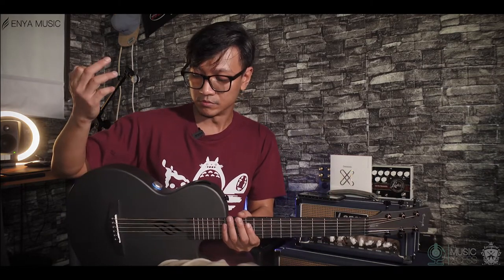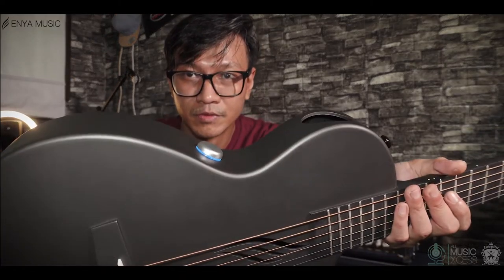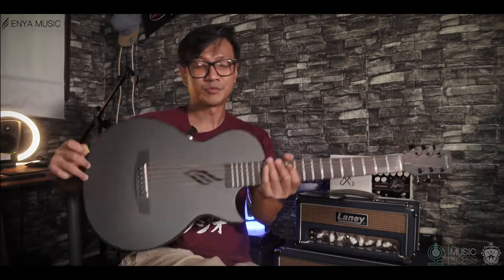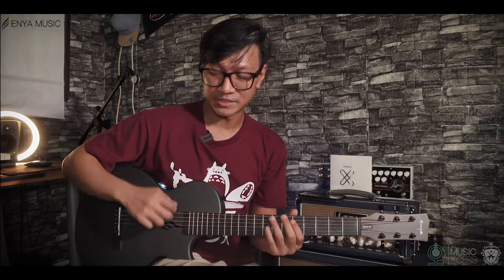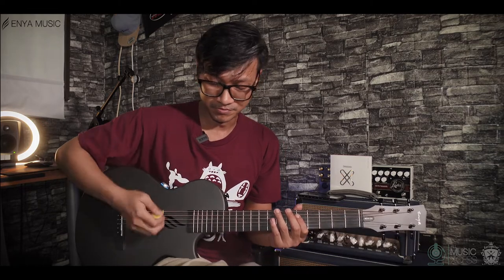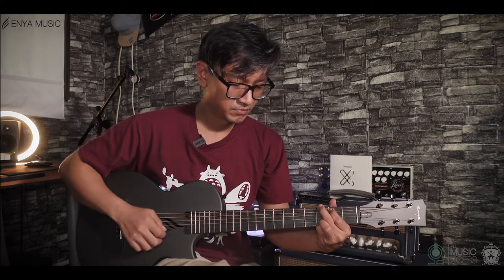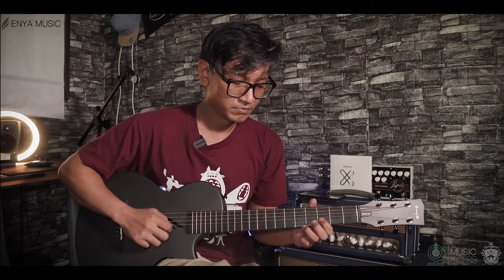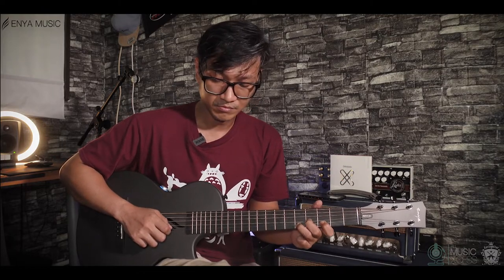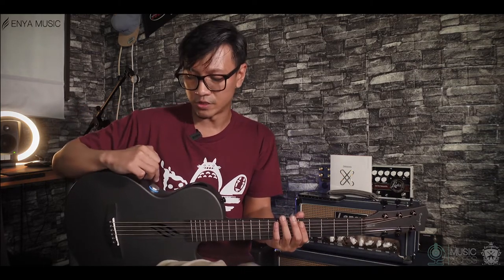Next, it turns light blue. You hear that? The effects come out from here. There's a delay and also reverb effects — a little bit of chorus in there too.